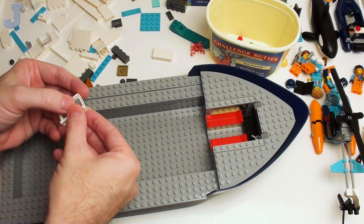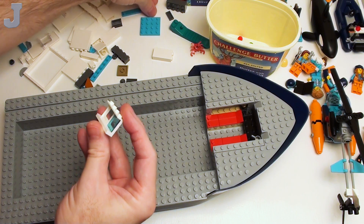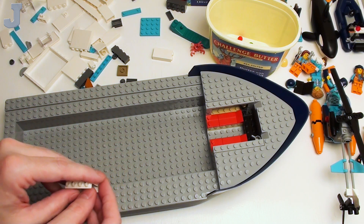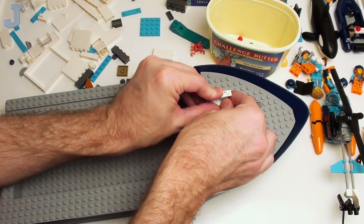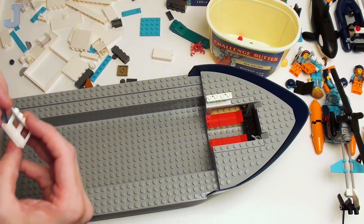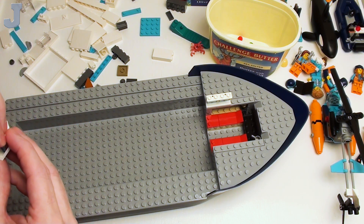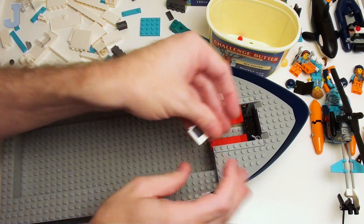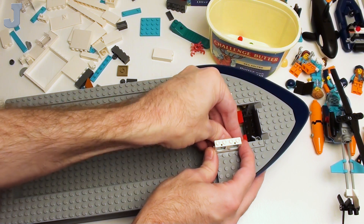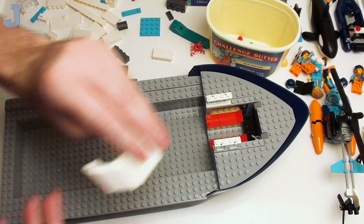I've been looking for some more plane windows. We need to put those right at the edge here. For $160, part of that's got to be build experience. So far the build has been pretty pleasant — except for my boo-boos, but that's because I wasn't paying attention, that's on me.